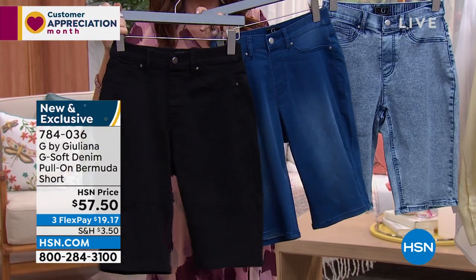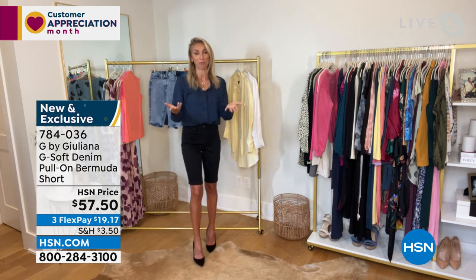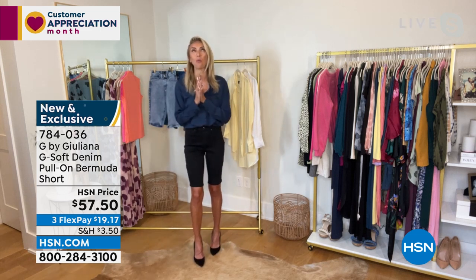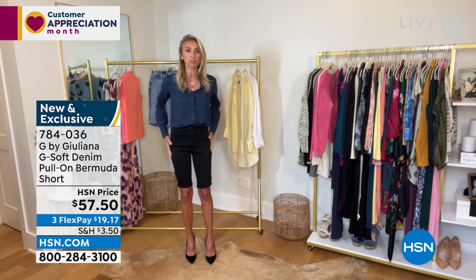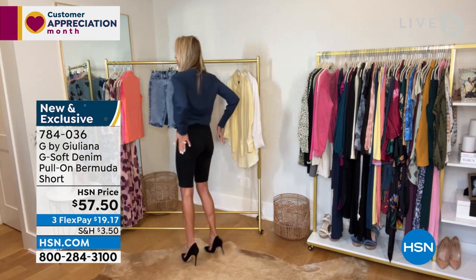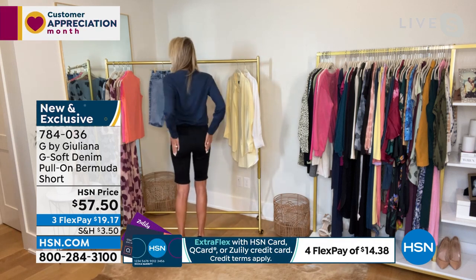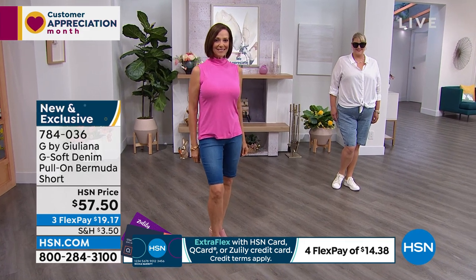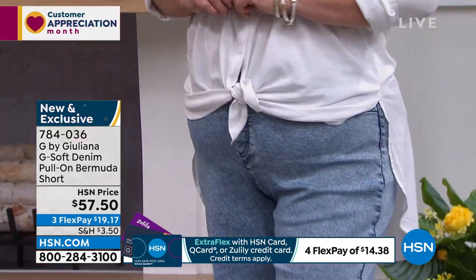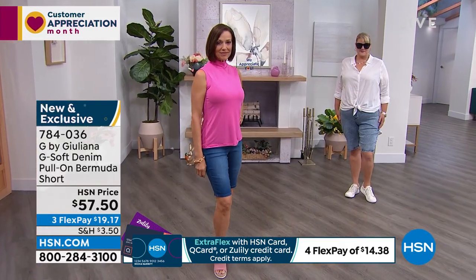I'm wearing my true to size and everyone on set is wearing their true to size. This is a brand new jean for us — we're premiering this tonight and I've been waiting to premiere these Bermuda shorts. They are so comfortable, you will not believe it. The back pockets are really nice too — they give you a little lift in the back side, placed slightly smaller and higher for that extra flattering designer detail.